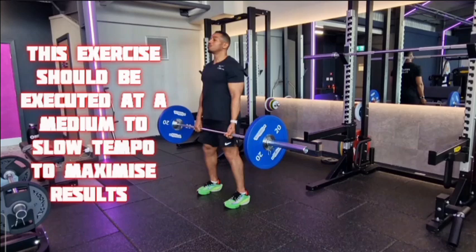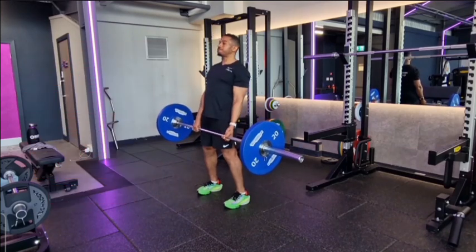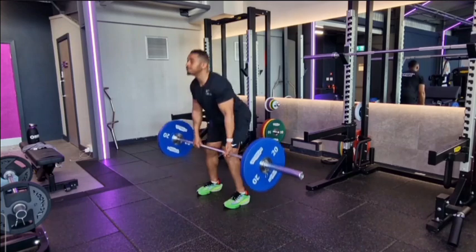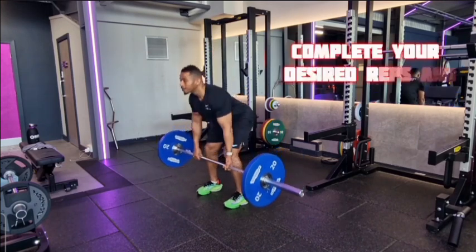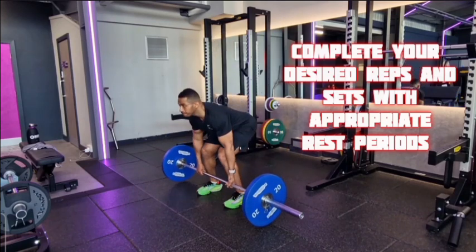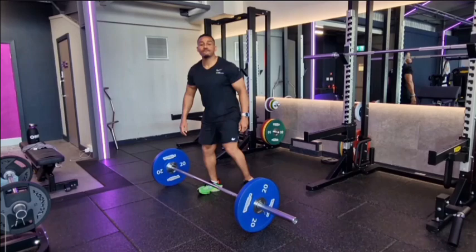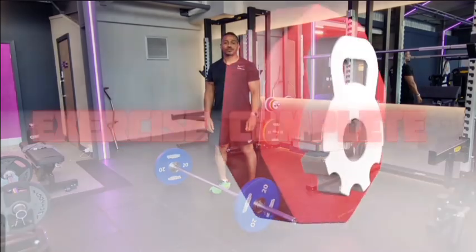This exercise should be executed at medium to slow tempo to maximise results. Complete your desired reps and sets with appropriate rest periods. Exercise complete.